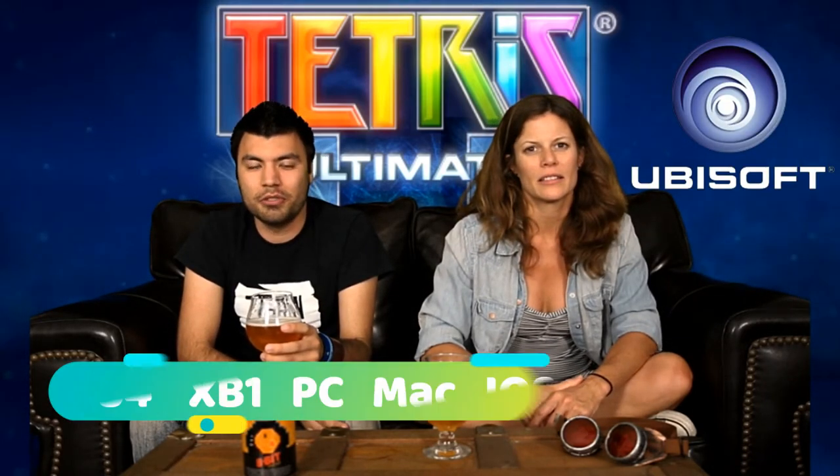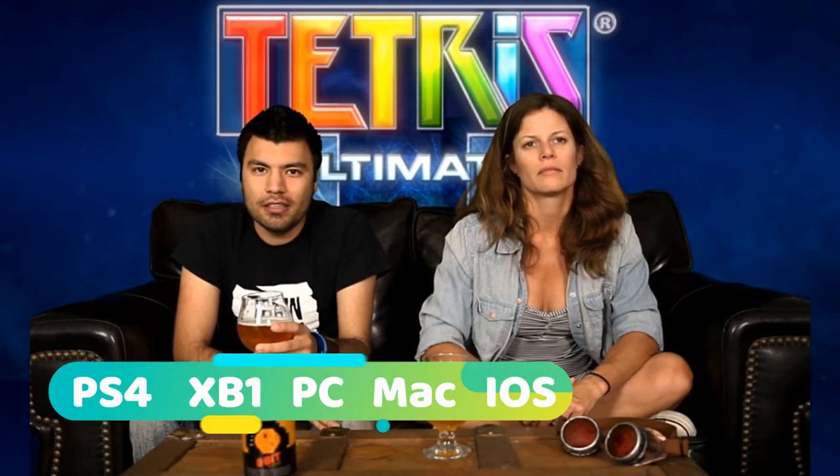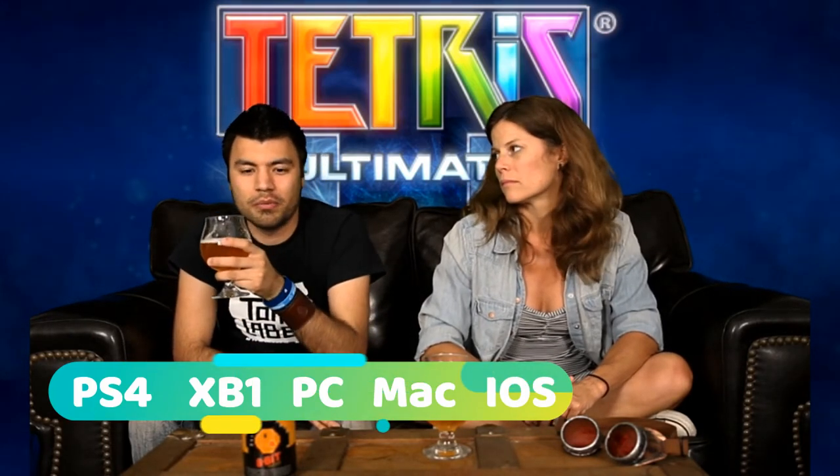Which brings me to my next point — what are we going to play today? Can I introduce it? Tetris! We're bringing it back — my all-time favorite 8-bit game. And I actually just learned what an 8-bit game was. Tetris Ultimate by Ubisoft — this one was a newer version released in 2014. It's still the core same game and it's still just as hard in my opinion.